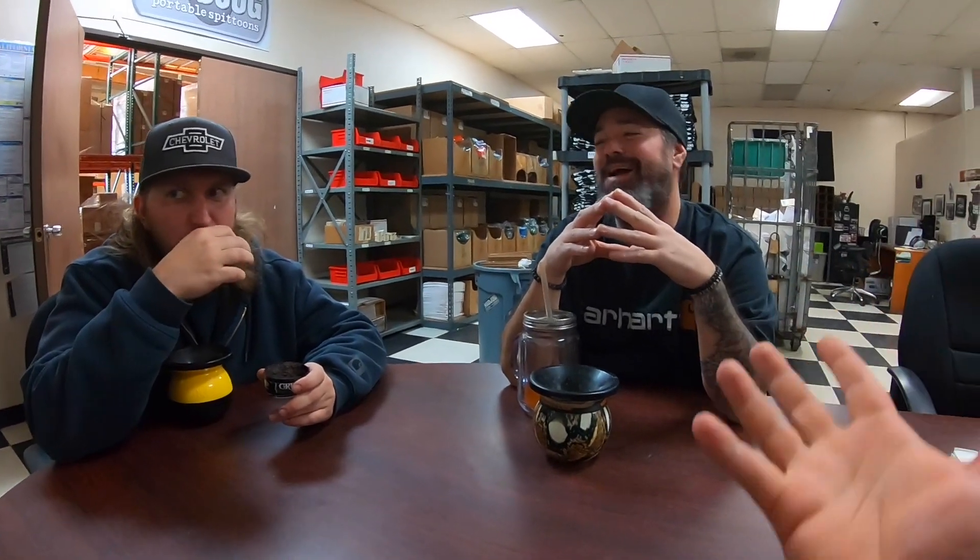All right, let's see what the guys at the shop have to say. What's up guys, how you doing? Good, how you doing Chris? Good. So the question of this video is: how long should you keep your dip in, or how long do you keep your dip in for? The correct answer is however long you want — two minutes, three minutes, whatever. It's up to you, it's your dip. But in your opinion, how long do you keep it in?